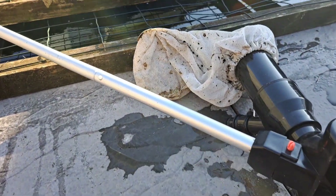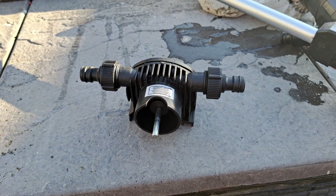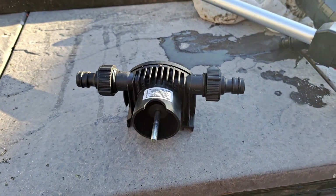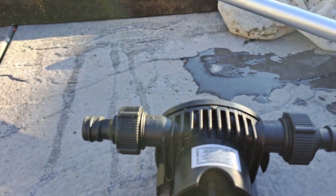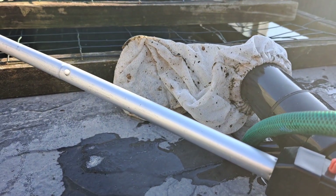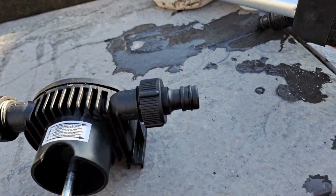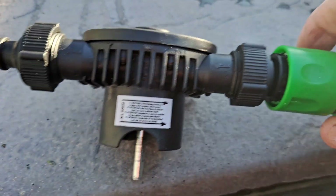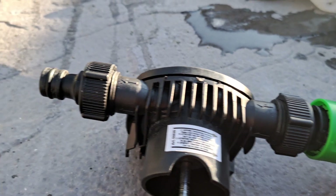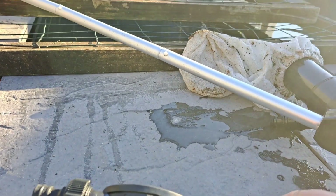Just before Christmas I got myself one of these. What happens with this is that your hose pipe goes into there, and the end of the hose pipe pushes on to here — pushes on to that like that. And then you have another hose that comes off there and goes into the bag.